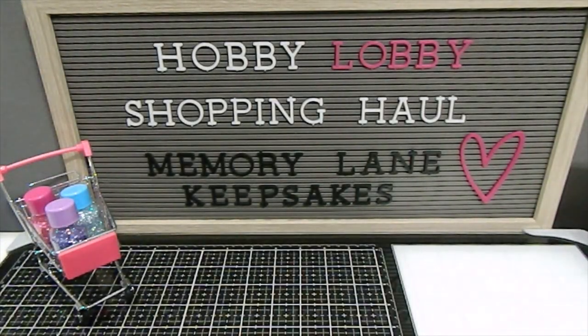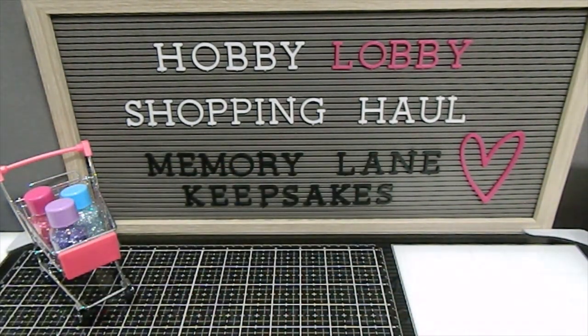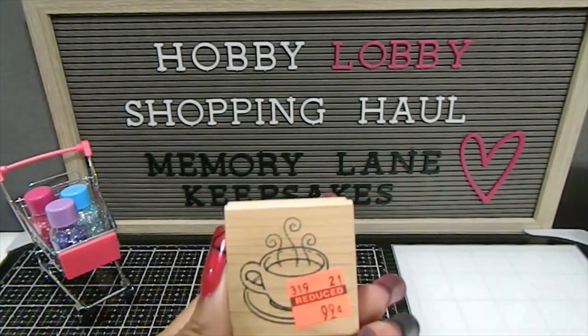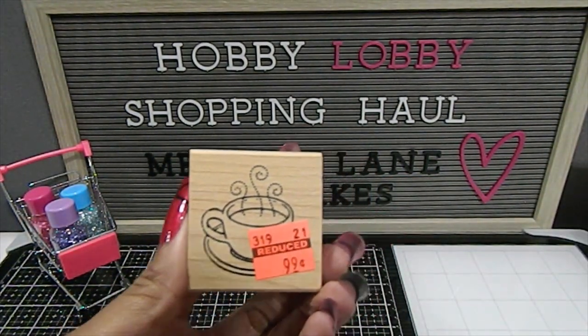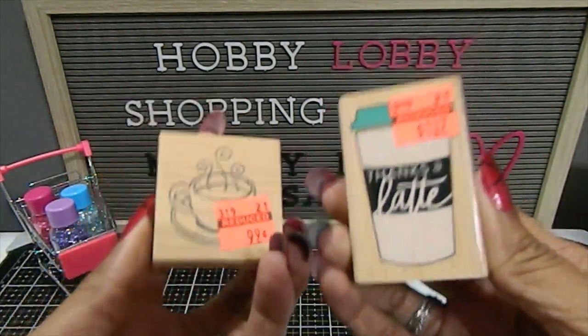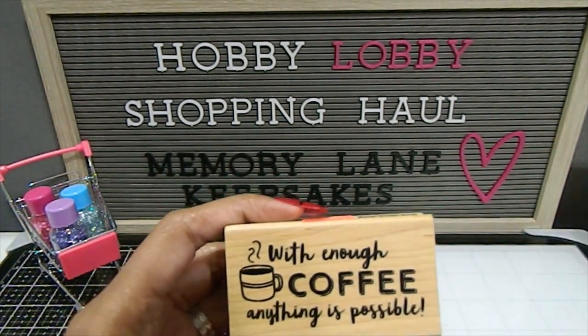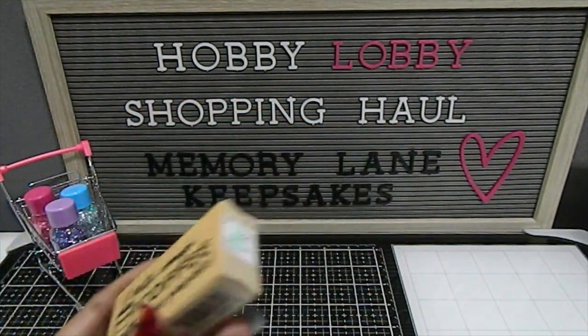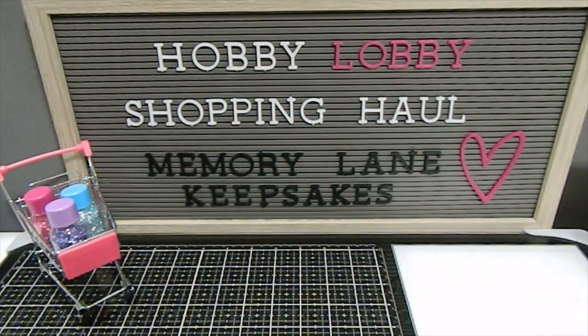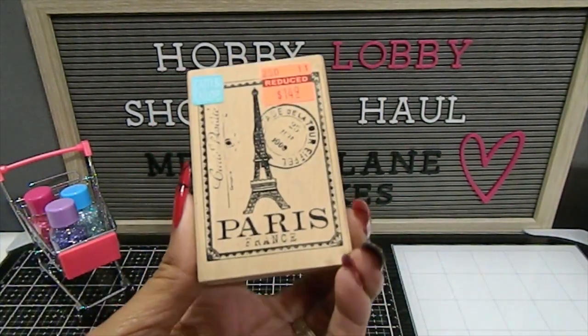Now on to the wood blocks! I have a ton of wood block stamps to share. One of the ones I have is Treat Yourself — really beautiful. I have this coffee one with a cup that says "Thanks a Latte." You can see what it looks like on the back. I also have one that says "With enough coffee, anything is possible." And I found this Paris one with a seal and stamp on it — really pretty.